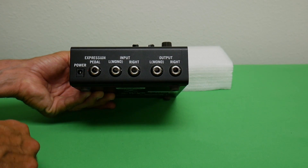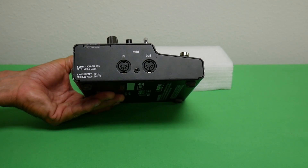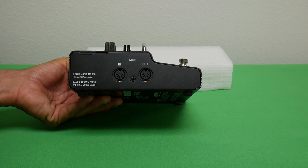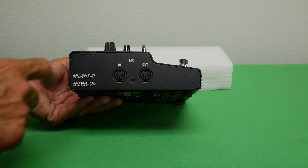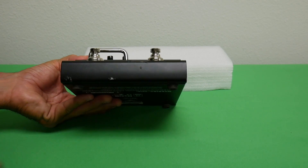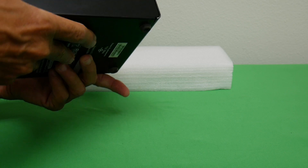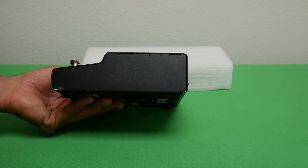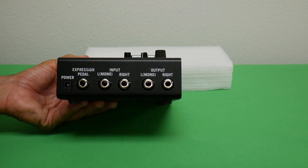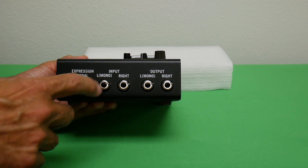On one side there are MIDI connectors — a MIDI in and MIDI out — in case you have a MIDI pedal and want to control patches externally by sending MIDI signals. The front is pretty plain and basic, just a flat piece of metal folded over, and the other side is blank with nothing on it. There's also no on/off switch — the unit comes on when you plug the power in.